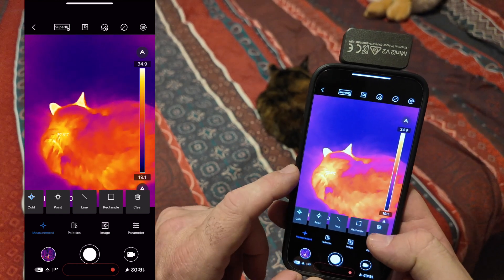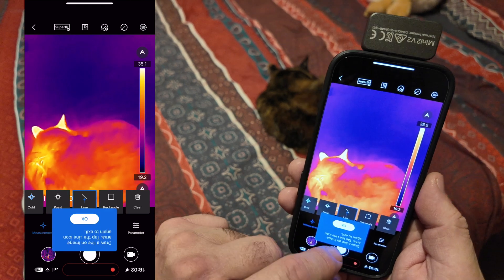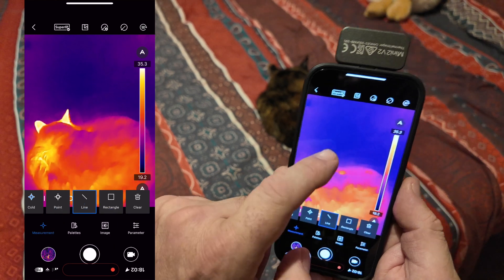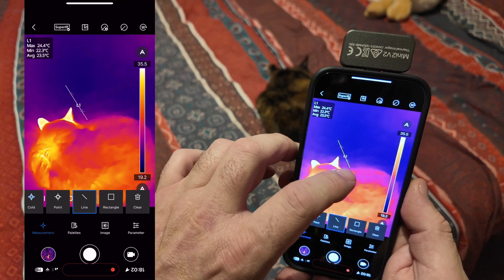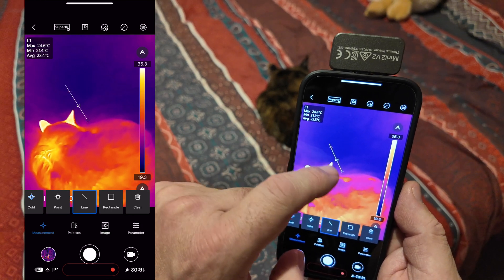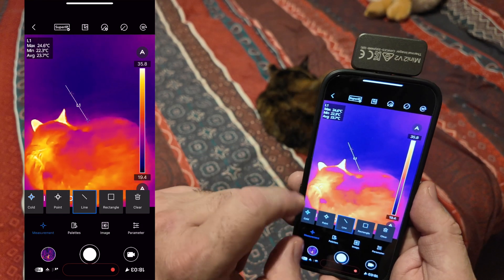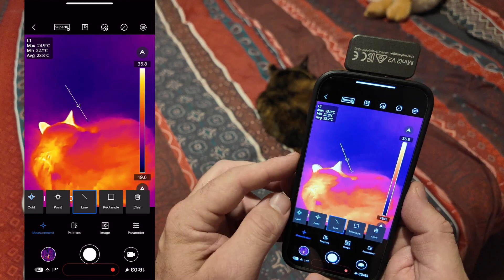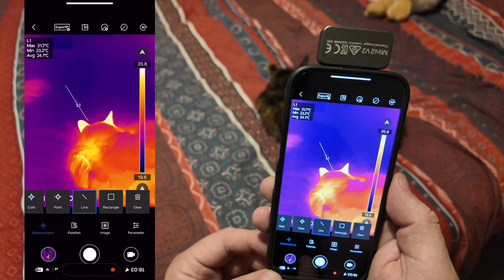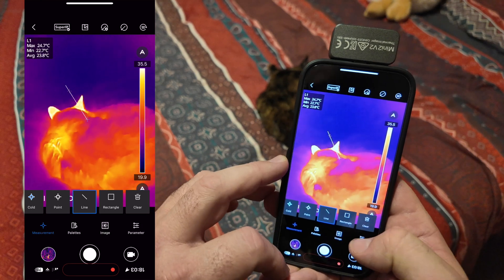If you turn all the preset points off and tap any point on the screen, it will measure the temperature there — for example, showing 24.7°C. Sliding across the bottom menu, there's also a line tool: draw a line on the image and it will measure the temperature along that entire line, showing the maximum temperature, minimum temperature, and average temperature across the whole line. This is useful when you want to monitor a specific area over time.